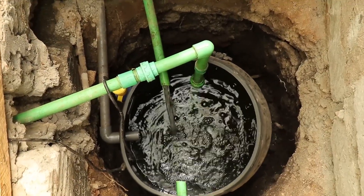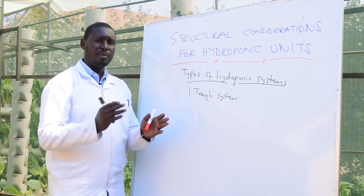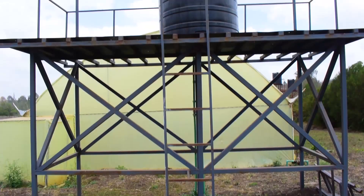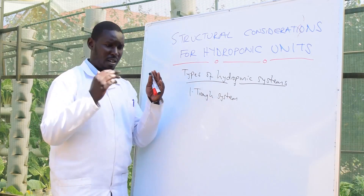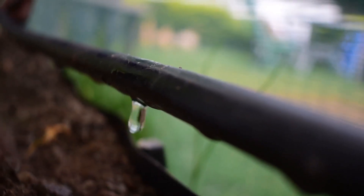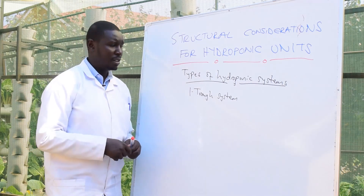The water from the underground reservoir is pumped using a small pump to an overhead tank, and then the water from the overhead tank comes back down into the system via gravity. The cycle then continues, making it essentially a closed system.